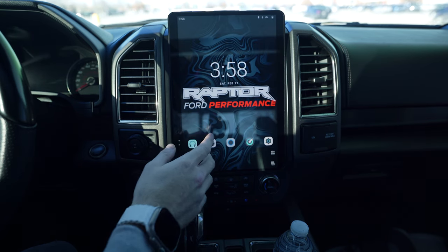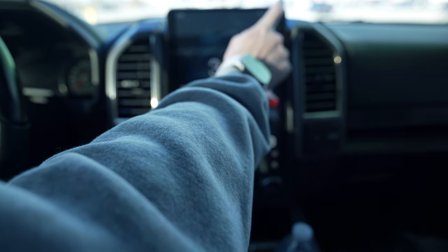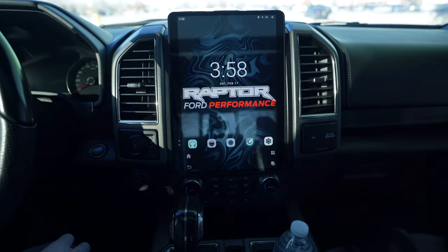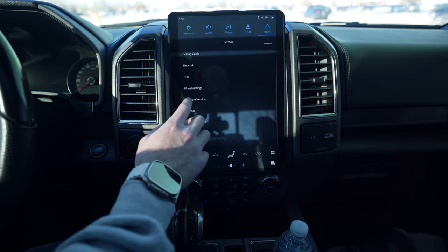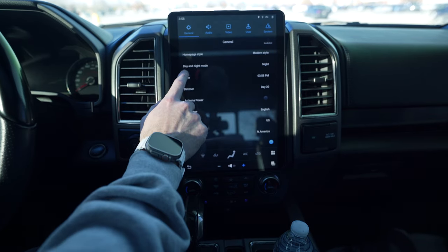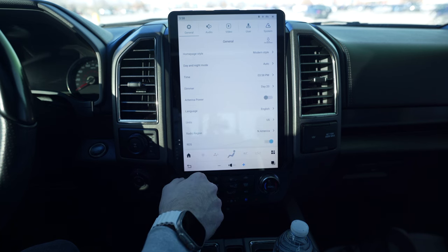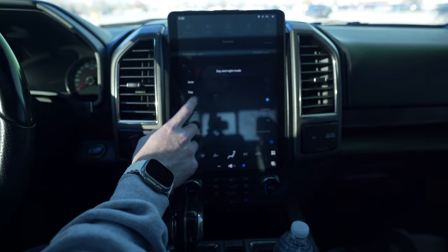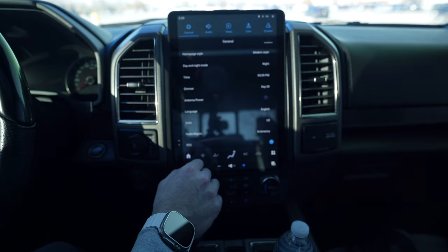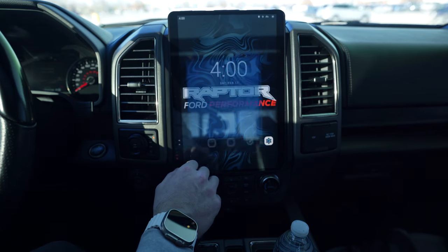A lot of people have been asking about the brightness and the auto brightness feature. Up in the upper right-hand corner you can click this button for three quick adjustments. If you want to dial it in, go to Settings, then General. I have my day and night mode set to night - you could put it on auto and it will switch over. I just prefer dark mode. If I turn my DRLs on, it thinks it's dark out and dims the screen.